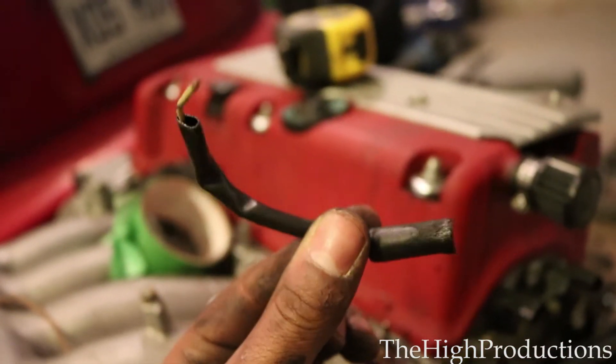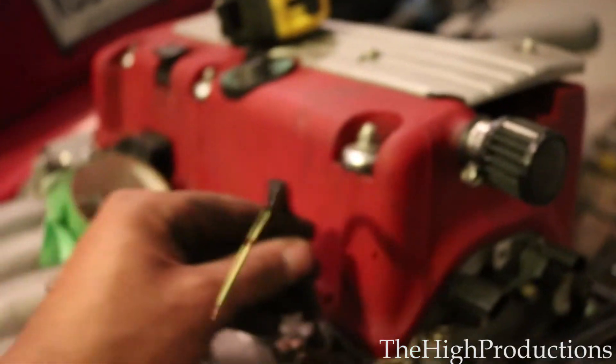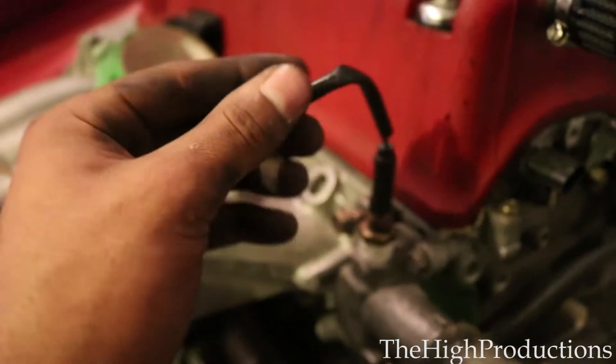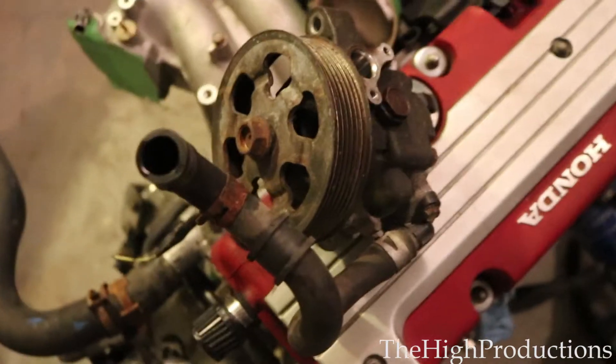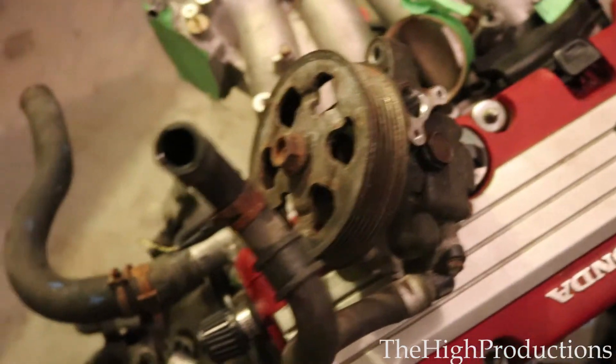I also got the temperature sensor for the cluster from a DC at the scrap yard — tapped the wire and that's it. Also got from the scrap yard this power steering pump; I want to go power steering for the build.